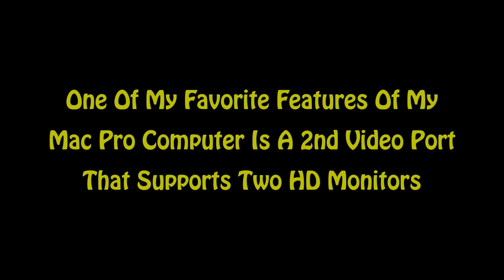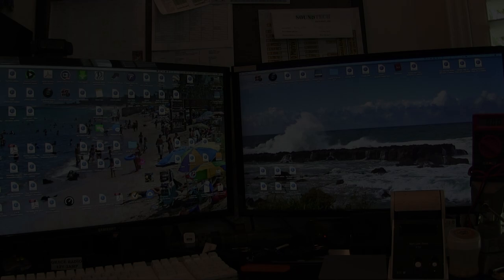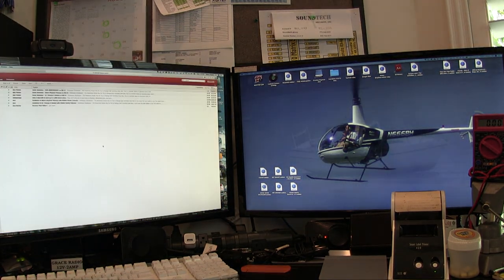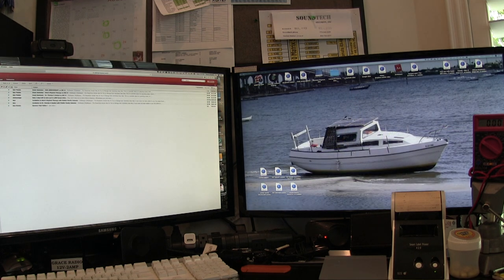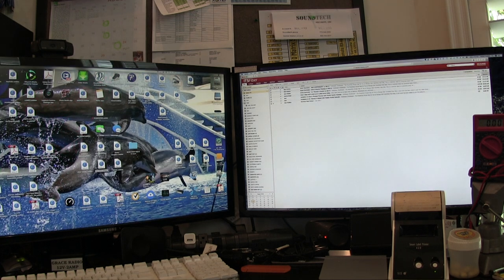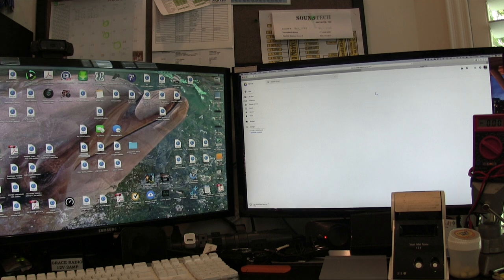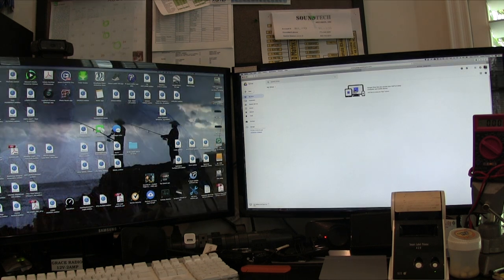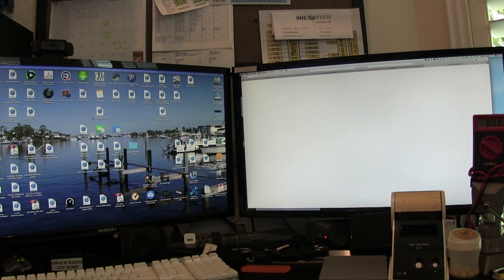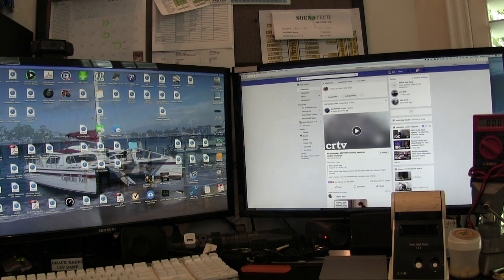One of my favorite features of my Mac Pro is a second video port that supports two high-definition monitors. The advantage of a second video port is that it lets you put whatever you want on each screen — for example, my email on one screen, which I can transfer over to the other screen and then open up a second website or application. Here I'm bringing up Google Earth, Google search, and now launching Facebook.